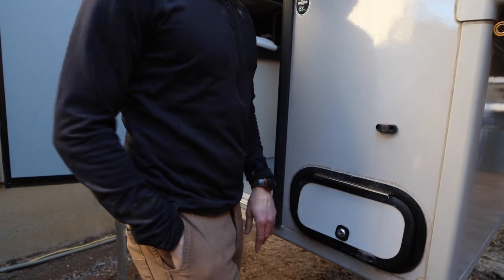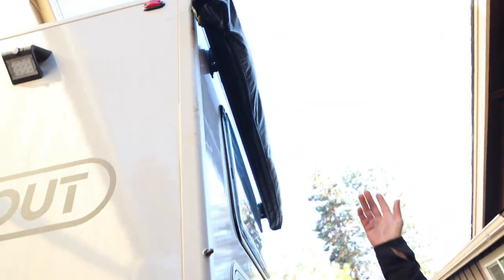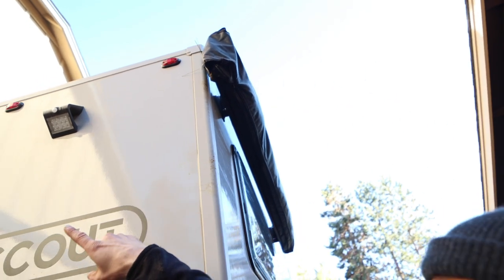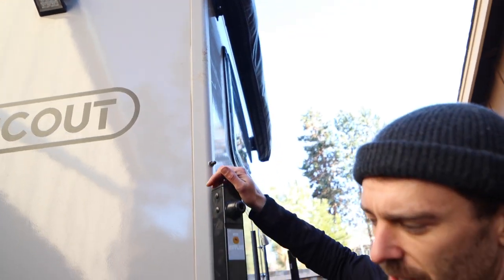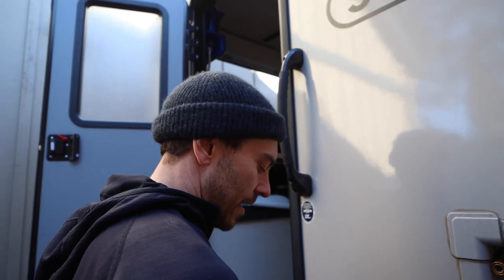This is a batwing awning that you just pop out and it locks in over there behind the door, so it covers both your side access, your kitchen window, and your cook stove outside. So you've got a huge amount of versatility out here.